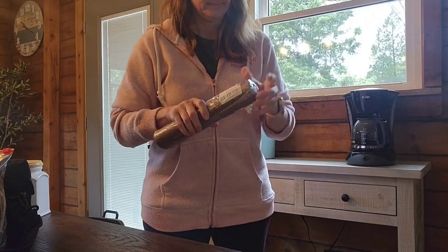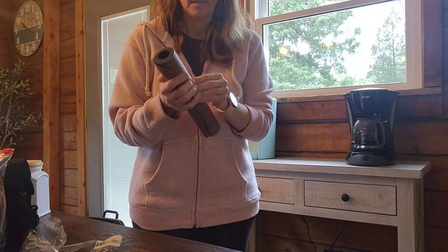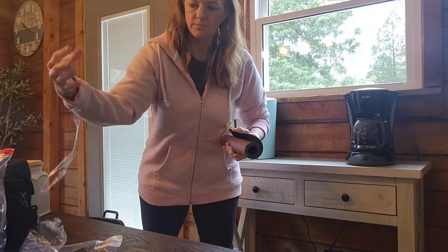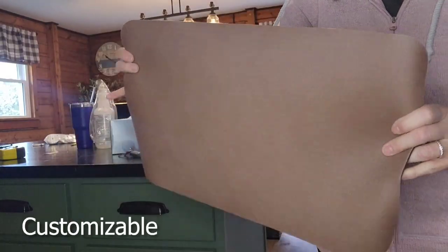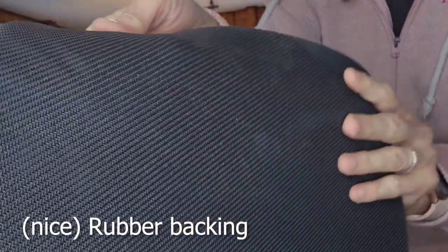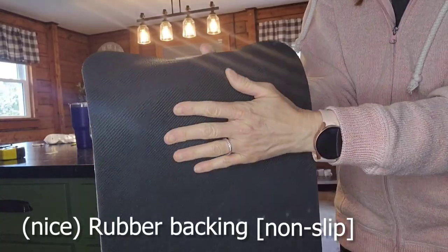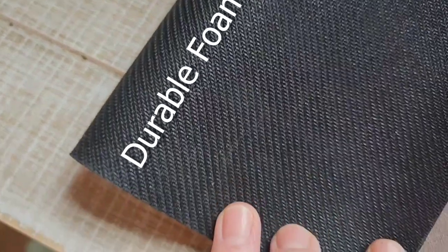Here we have a coffee bar mat for countertops by Hot Life. These are available in other colors and sizes — I'm showing you the 12-inch by 19-inch in the color brown. I like how thick it is, and you can cut this to fit specific sizes or shapes if you need. It has a nice rubber backing so it's non-slip. Here's a close-up of the texture — it is a nice, thick, durable foam, so I do see this lasting a very long time.